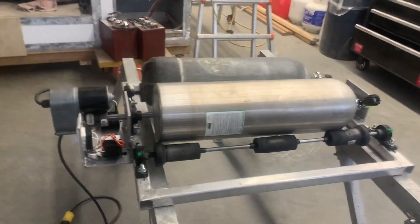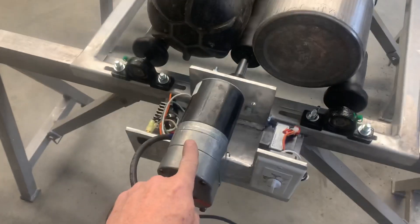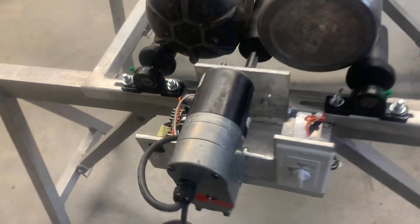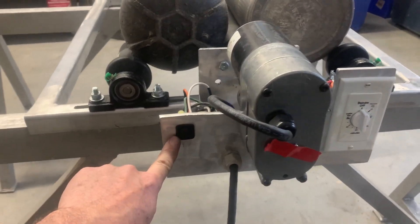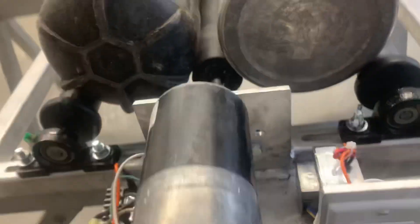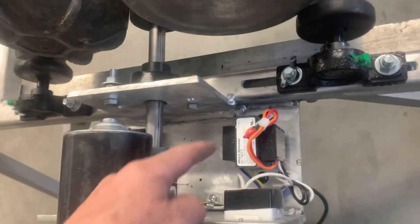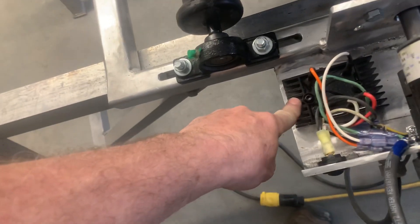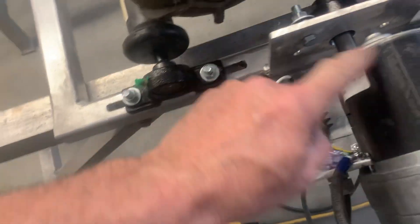I built a tumbler using an old satellite dish and a DC motor, with power on a timer. I did my own wiring and electrical work, running it into a transformer that converts down to 12 or 24 volts AC to DC — so that's a DC motor, which makes it good for this application.